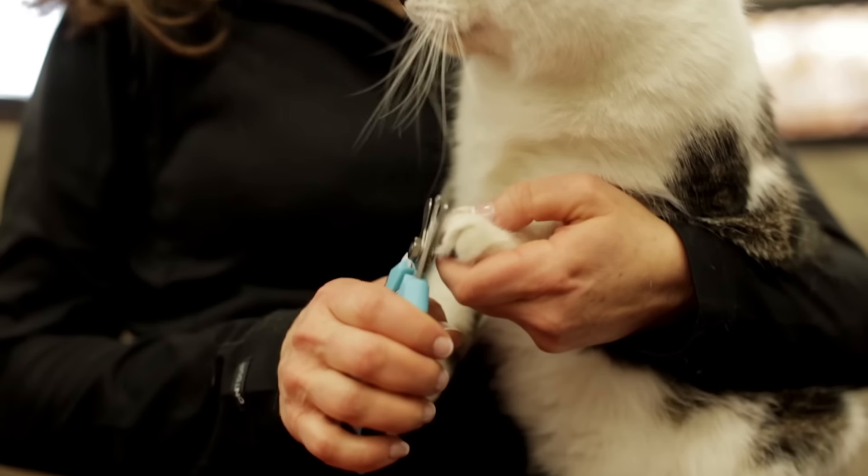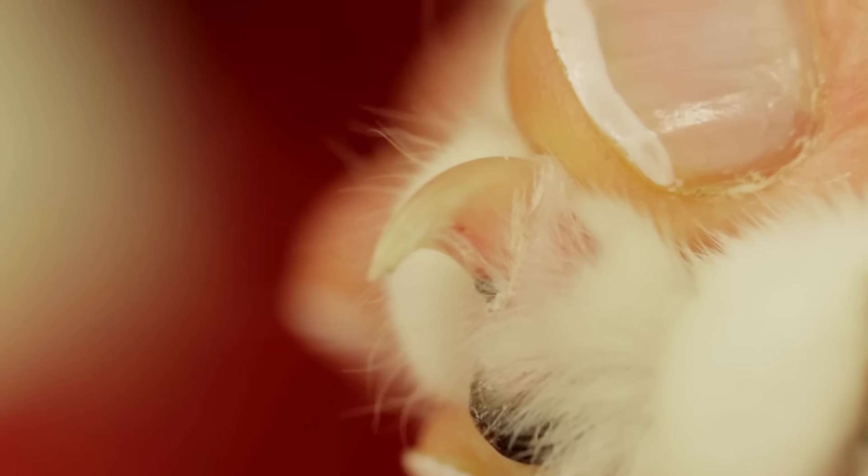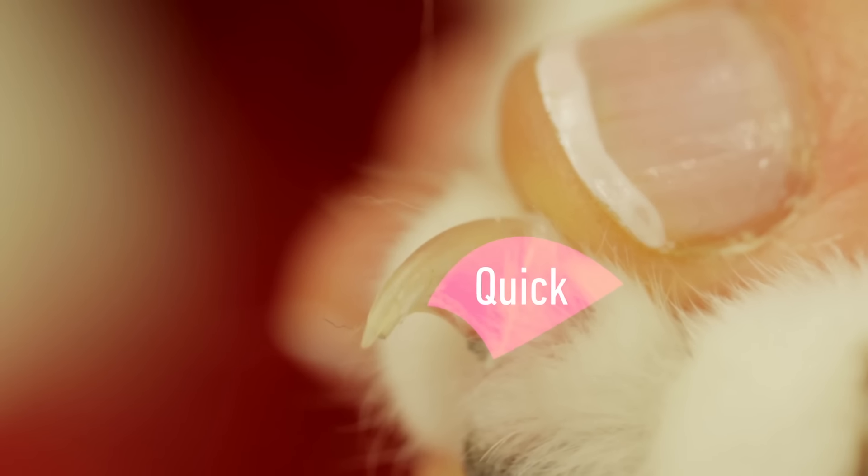When you are first starting, it's a good idea to cut off less than you think you can. Avoid cutting the quick, the vein within the pink part of the nail.